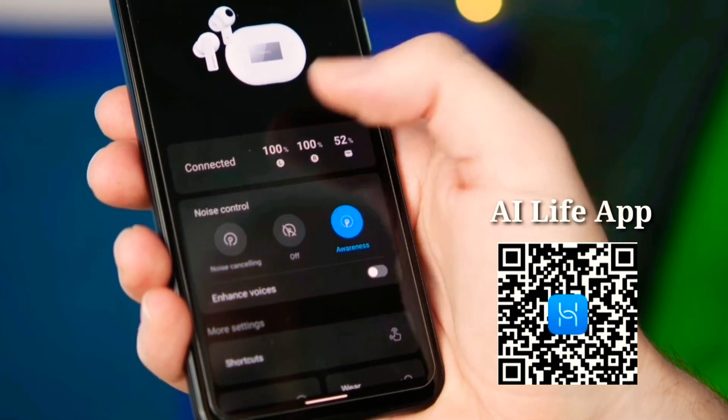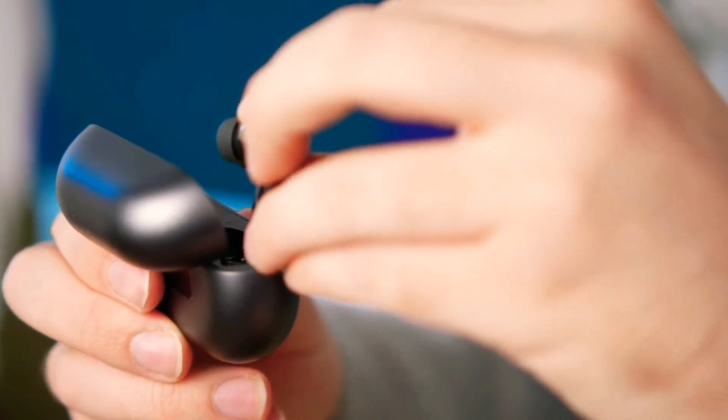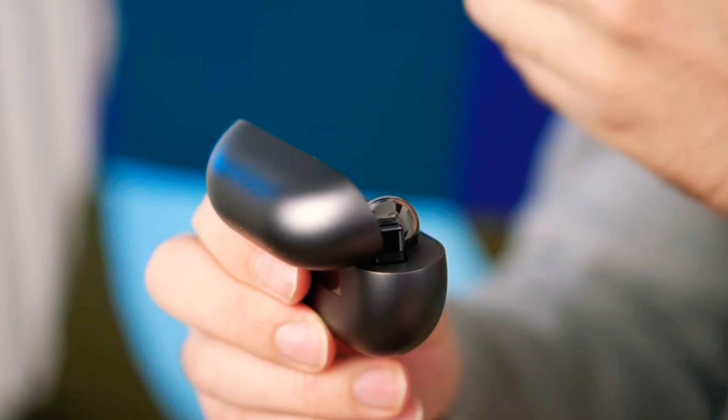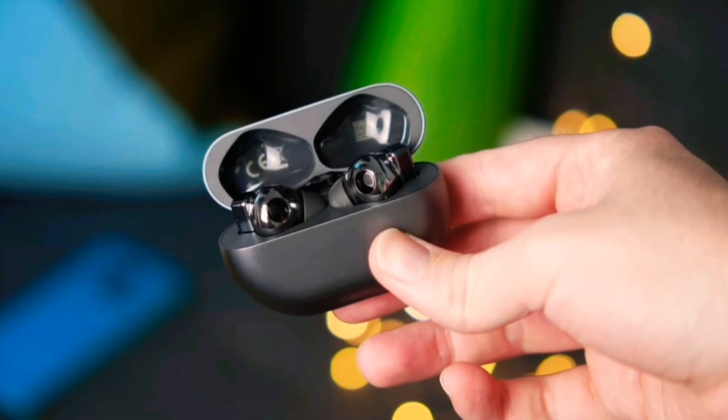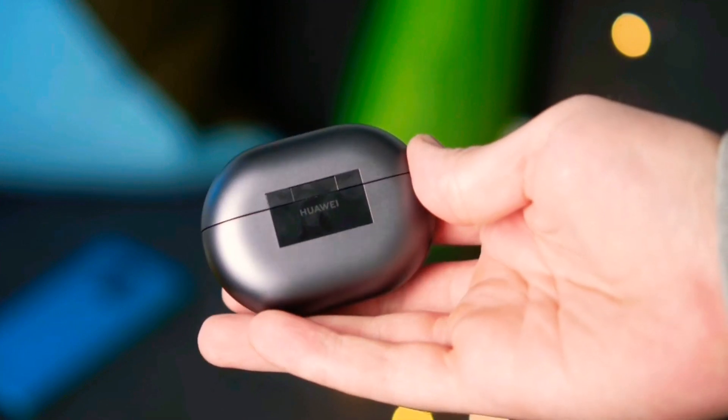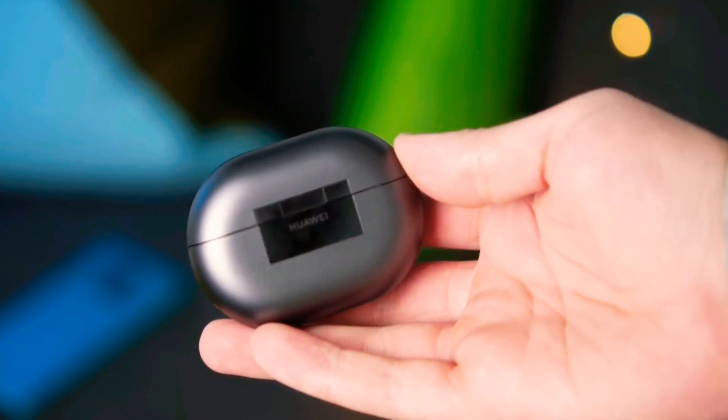The Huawei Freebuds Pro will be launched on the 22nd of October here in UAE, so don't miss the chance to be the first one to experience this amazing product. Thanks for watching and we'll catch you tomorrow — peace!